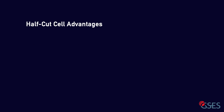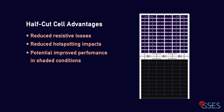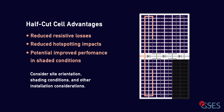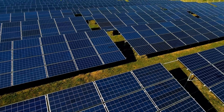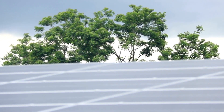There are some clear advantages to half-cut cells, such as reduced resistive losses and reduced hotspotting impacts. However, a portrait install is necessary to make use of the advantages a half-cut cell provides in shaded conditions. Ideally, you would orient the array so that the shading occurs in the lower half of any given row of modules. Certain sites may not always have room for a portrait install, and depending on the orientation of the site, the shading conditions and additional installation considerations may not warrant the increased costs that come with half-cut cell modules. If a site does not experience heavy shading conditions, there may not be much difference in shaded performance between half-cut and standard modules. All of these considerations need to be weighed up against the advantages that half-cut cells provide, and now you're better equipped to take advantage of them.